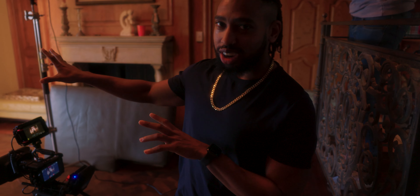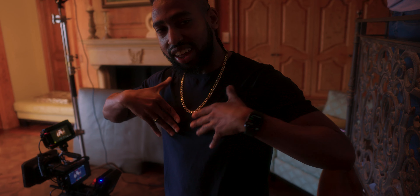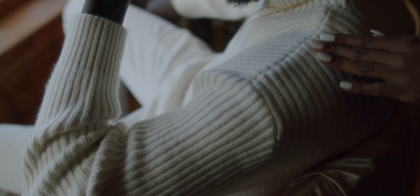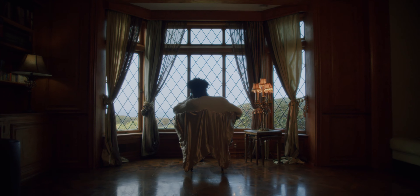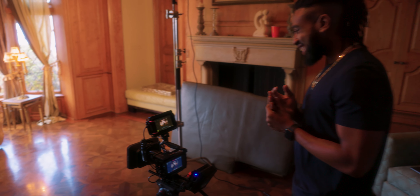So once we do the close-up shots here, we're going to have our model coming in, just putting hands on him. She's like a ghostly figure, but then we'll cut back to this wide shot and you don't see her — just giving us that cool effect. It's going to be tight.